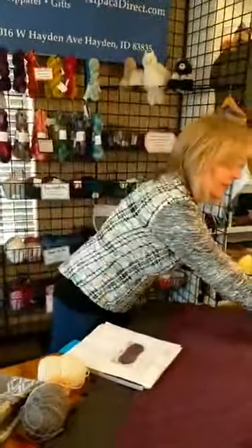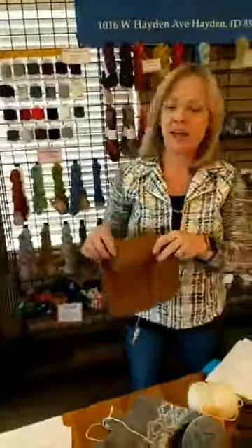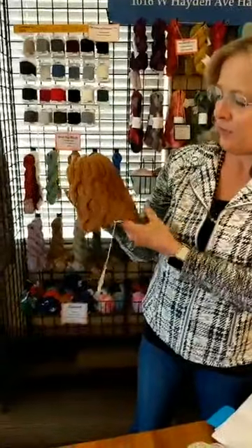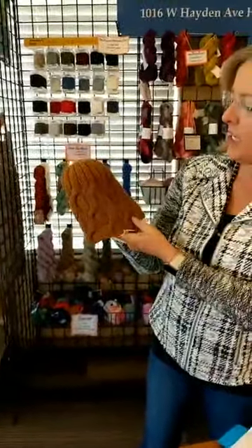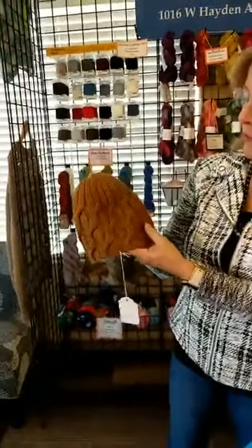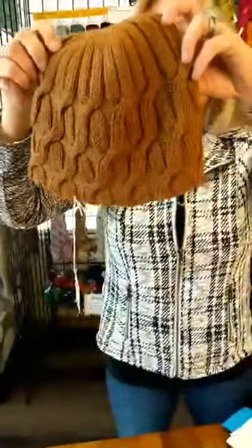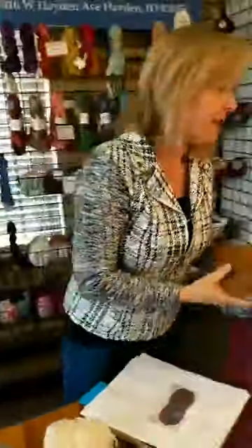I wanted to show you the Traveling Cable Hat — there's a free pattern on Ravelry and on our website called the Traveling Cable Beanie. It uses one skein of Swaino and it's a super easy pattern. I did it in one evening and it is just gorgeous — you can see the wonderful stitch definition.